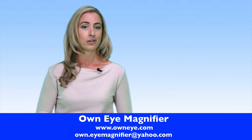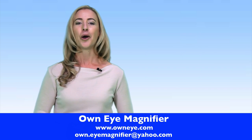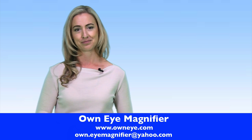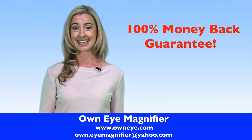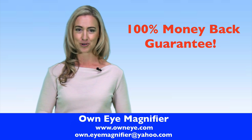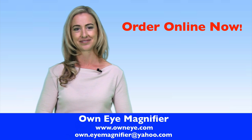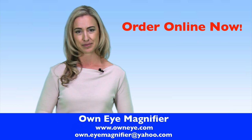Whether you need it for yourself or as a gift for a loved one, OwnEye Magnifier really is the solution you've been looking for. It even comes with a money back guarantee and most orders are shipped within 48 hours. So go ahead and order yours now. Seeing really is believing.